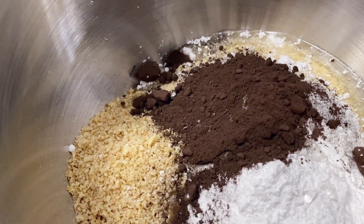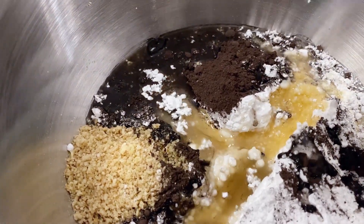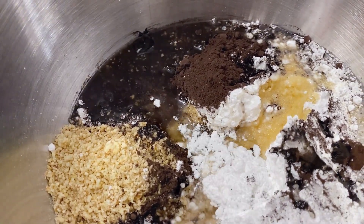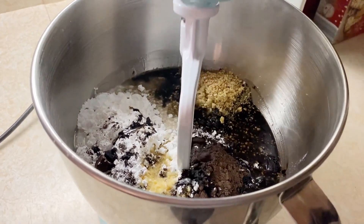And then I'm going to add a little bit more than half of a cup of bourbon. You can go to two thirds depending on how much you like your bourbon, but half of a cup is what the recipe calls for. And now we're going to mix it all up in the mixer.